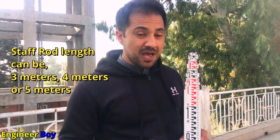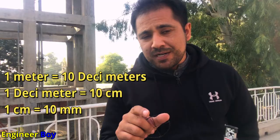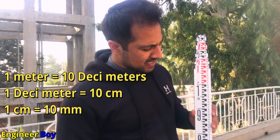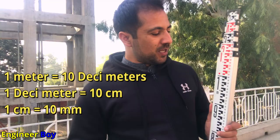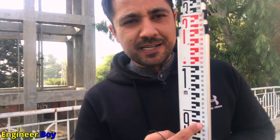As you can see, this staff rod is five meters. Mostly it comes in five meters, sometimes in three meters, but it doesn't matter. This staff rod uses the decimal system — each unit is divided into ten further units. One meter is divided into ten units called decimeters, and one decimeter is further divided into ten units called centimeters. Centimeters are not further divided on the rod — you will estimate those by yourself.